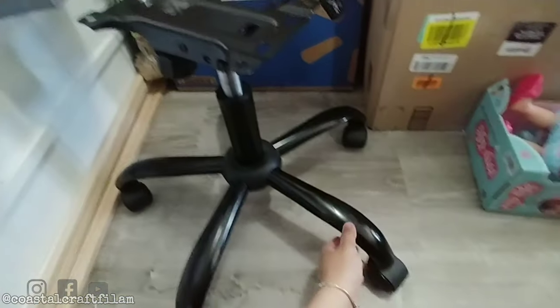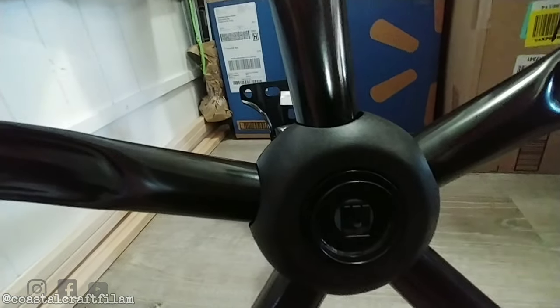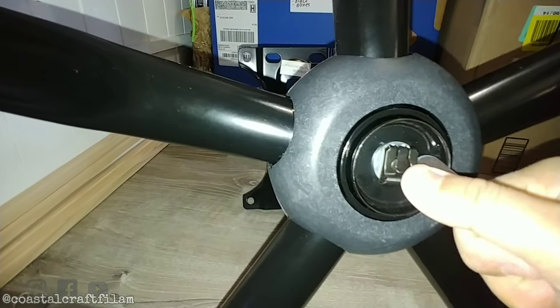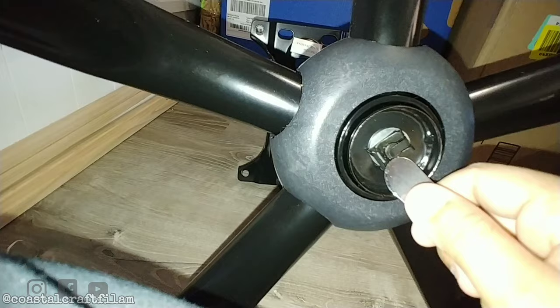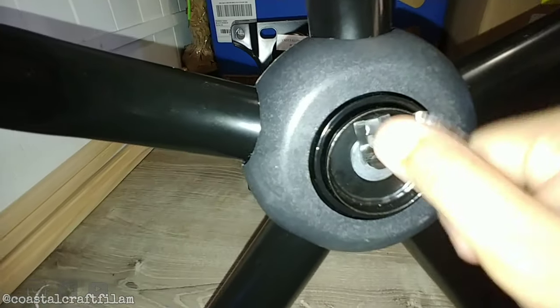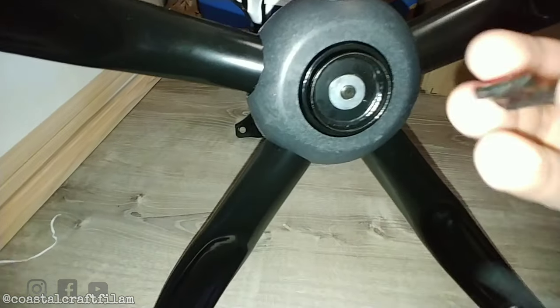Today I will be disassembling the base of an office chair. As you can see at the bottom, there's a clip in the middle — I'll turn on the flash so you can see it. There's a clip in the middle that you can pry; you should just push it up and it pops right off. Just use something sharp to pop it off, like this.